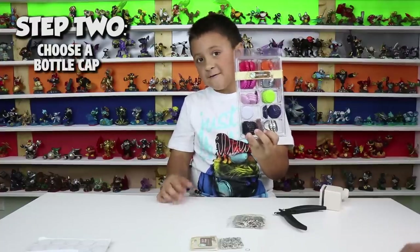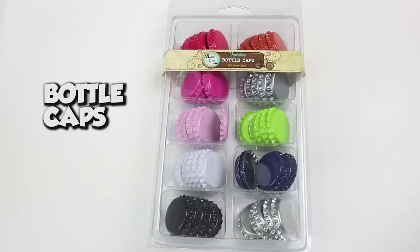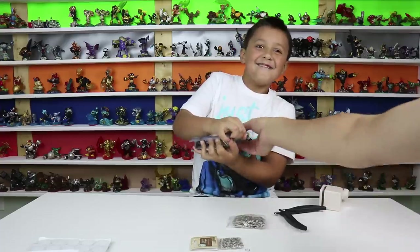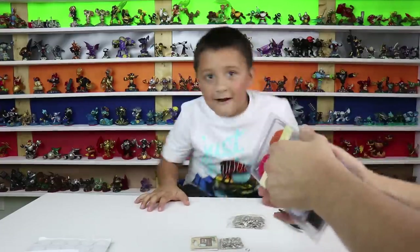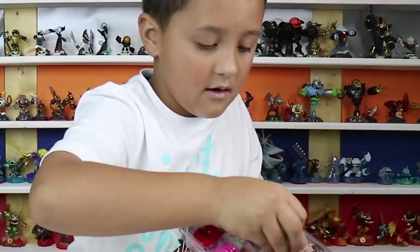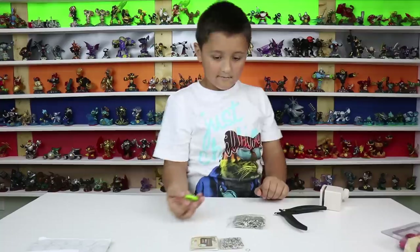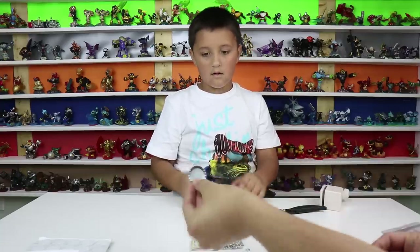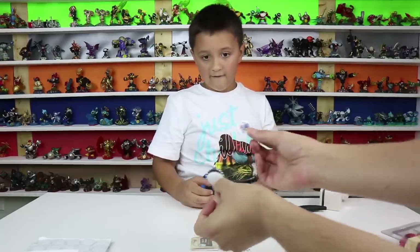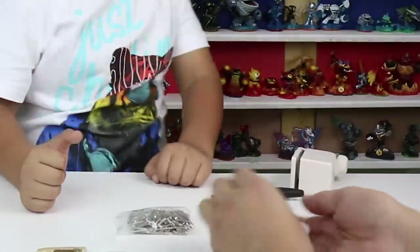Step number two is choosing a bottle cap. We've got a bunch of colors here. Which color do you want to choose? Red — that's my favorite color. And I'm going to choose green. Green for Springtime Dive Bomber? Yeah. Now we have our bottle cap and our Springtime circle. Want it to fit? Yes — that's perfect!